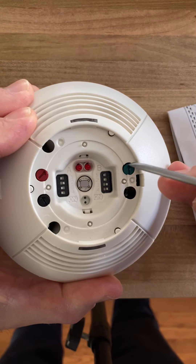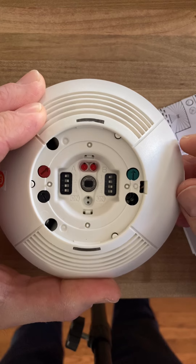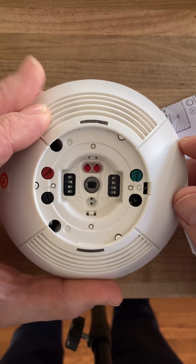Then you can adjust the passive infrared and the ultrasonic up and down. As always, thanks for watching — I hope this helped.